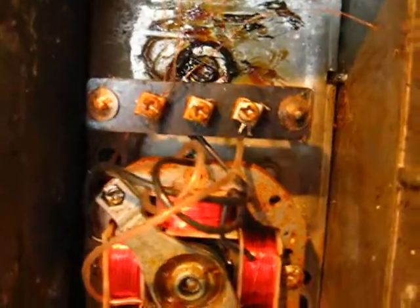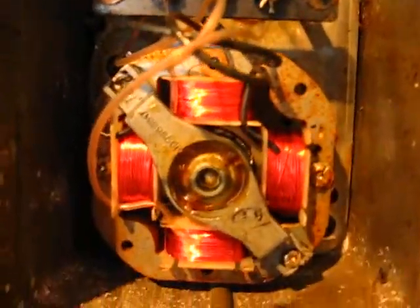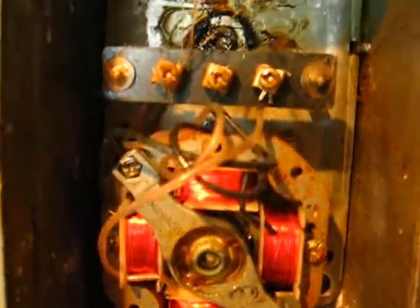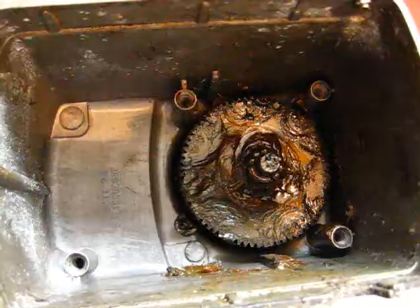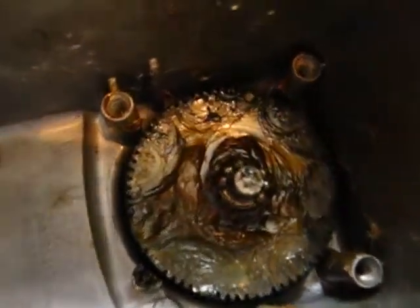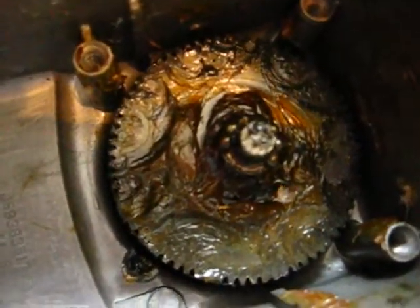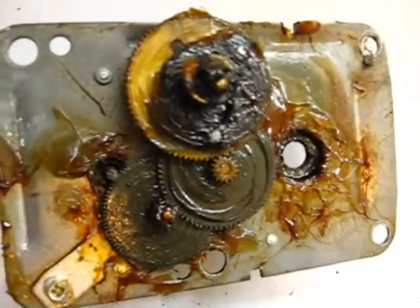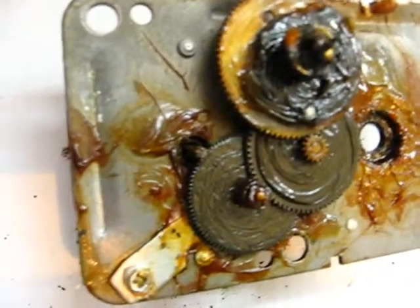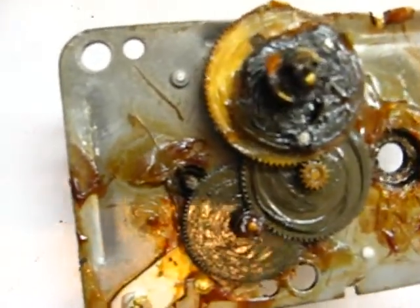I've got all the big spiders out, just vacuumed it a little bit and now it's down to stripping it out. There's the inside - you see that shaft there, just tap that out and it will just drop out. It looks plenty greased up.